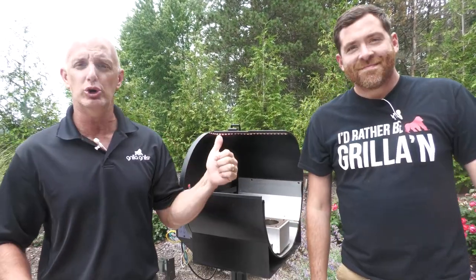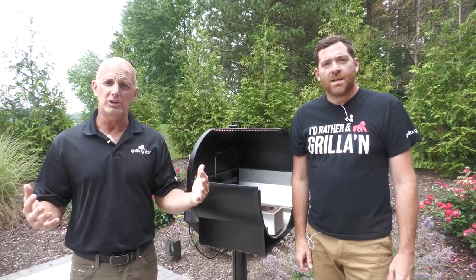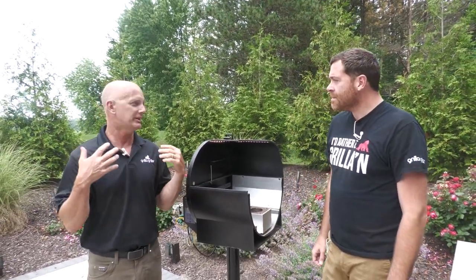All right guys, how you doing? Mark Graham here with Chef Drew. Today we're gonna talk about pellet grills — how they work, how to keep them clean, and how to make them last.